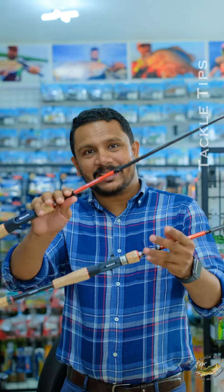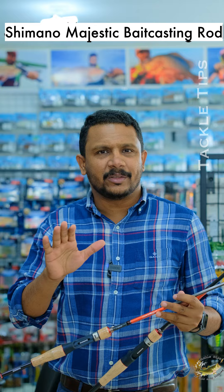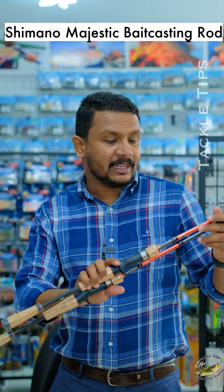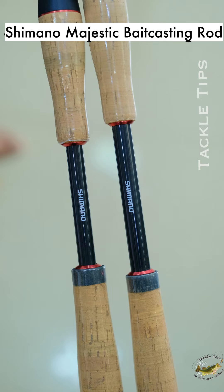Hi Friends! We have come to the Shimano Majestic Baitcasting Rod model. Shimano Majestic entry level is an all-purpose rod — we have come to the Majestic Baitcasting model.